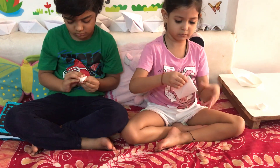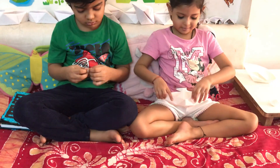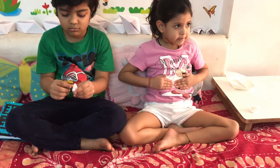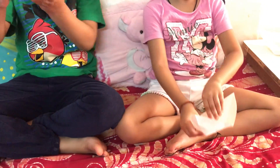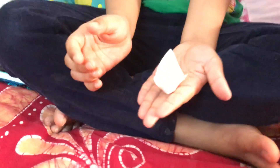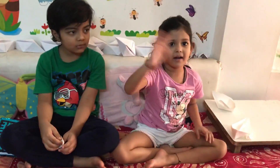Turn it, turn it, and open it. Ready boat! Bye bye.